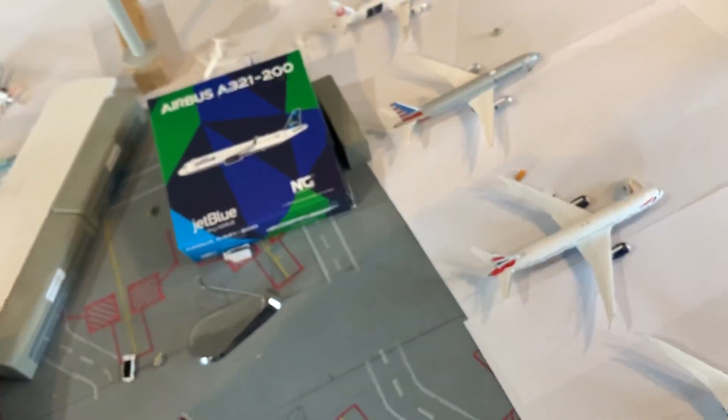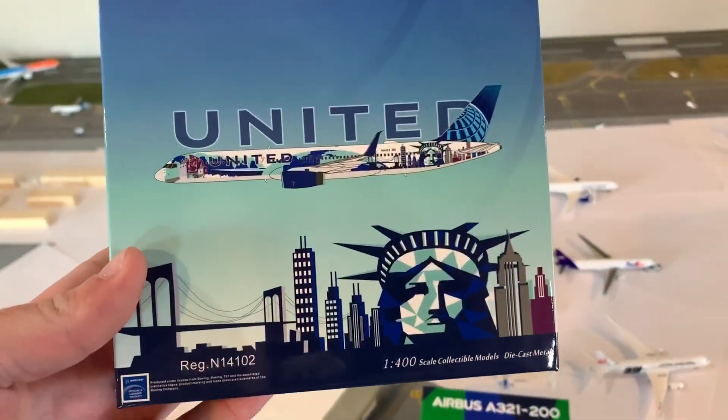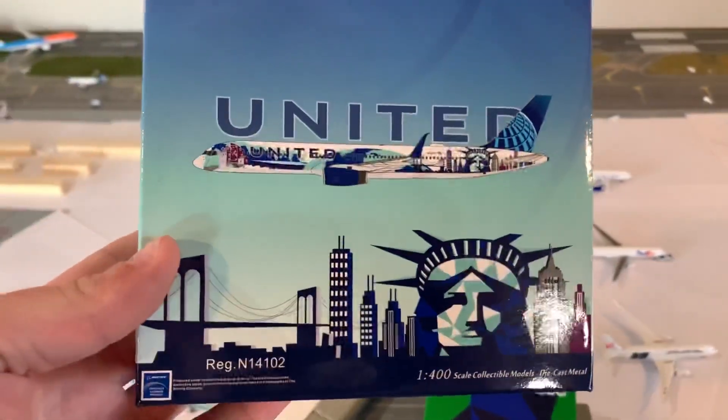And finally, what I've been waiting for a long time to come in is the NG HerArt New York 737-200 for United. Beautiful. So I'm going to open these up and just take a look at them.